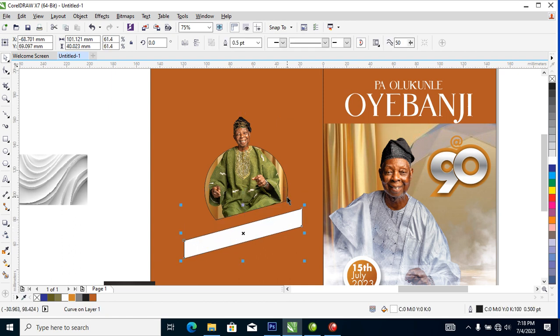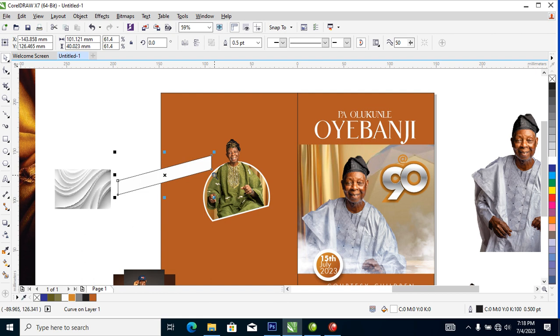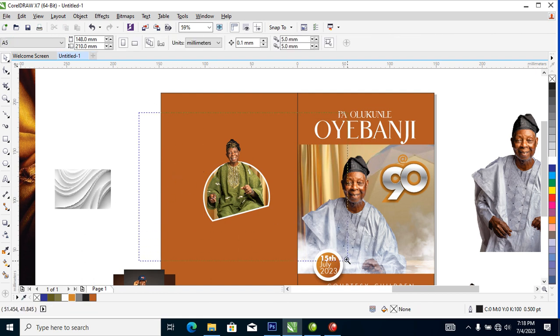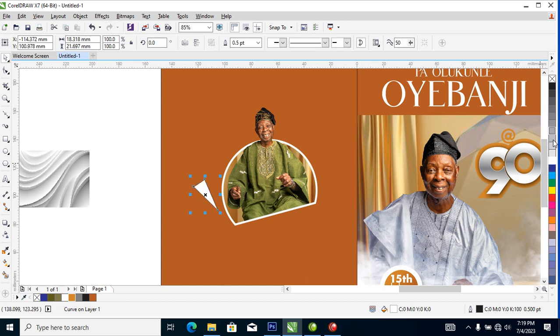Set the outline to white, hit F12 and change it to 4. Now let's create some tiny decorative elements — change them to white. Make a copy downward, reduce it, change the direction, then make another copy, change the direction again and make it smaller.